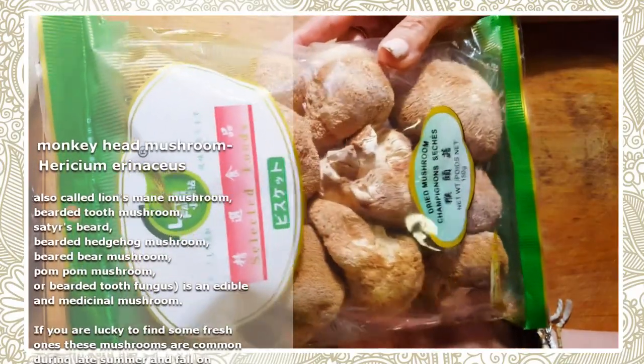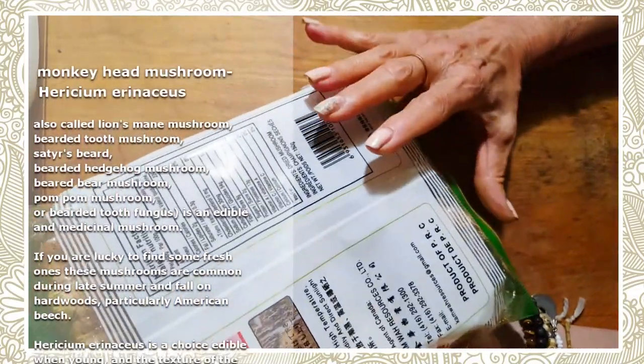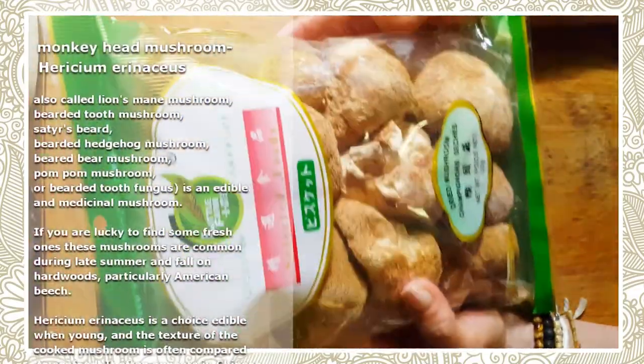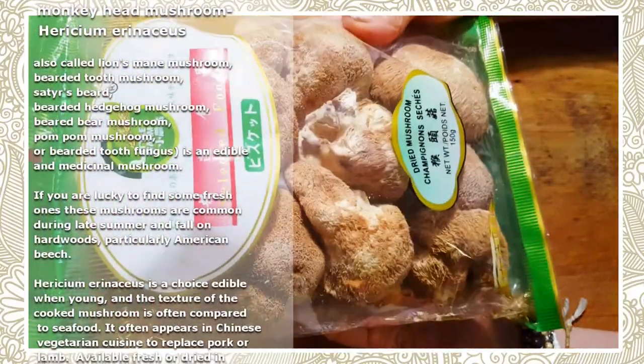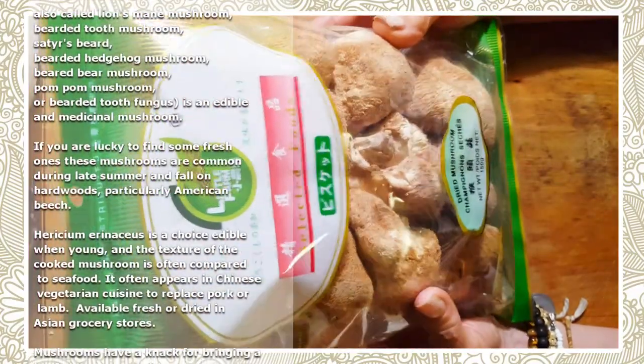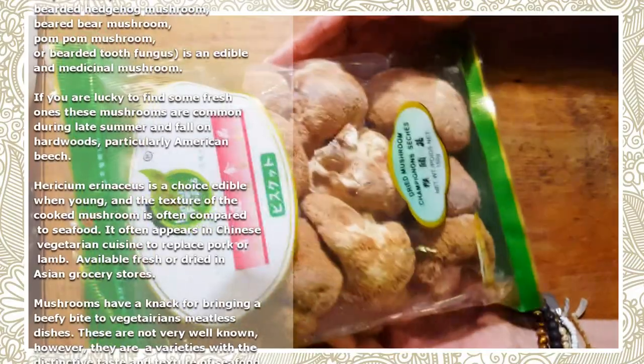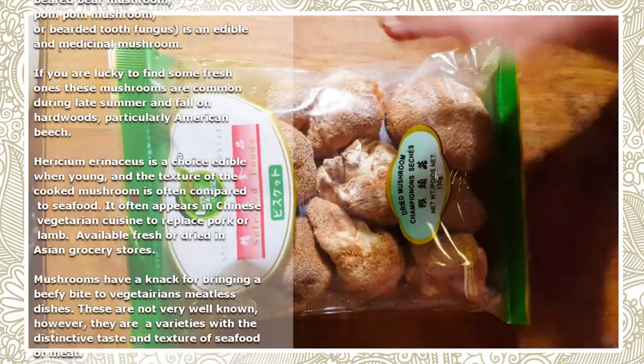I remember buying a package similar to this, which is finished by now because we've consumed it. I bought this way back last year and I never did anything with it — it would just sit in there. So what am I going to do with those ugly looking mushrooms? And it would just sit there. Finally I said to my daughter, you know what? I've got to try these mushrooms, like it or not.